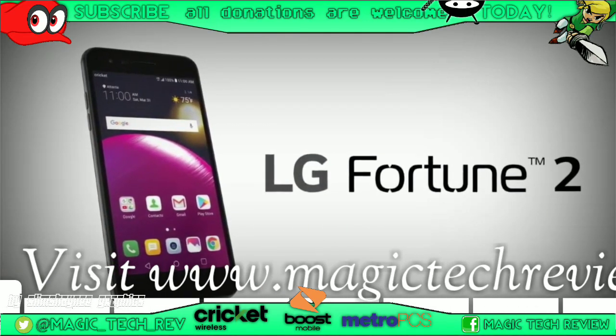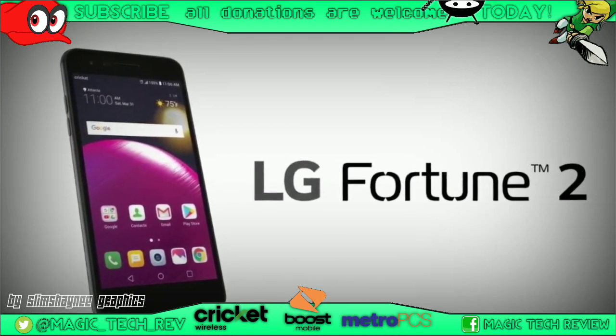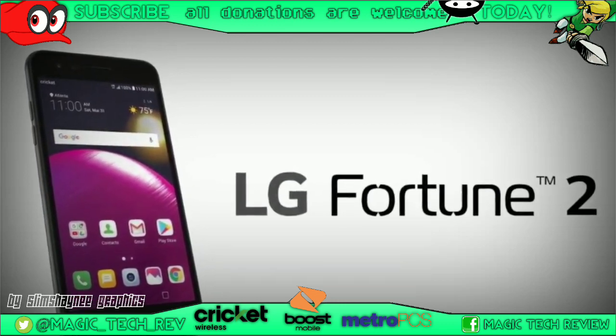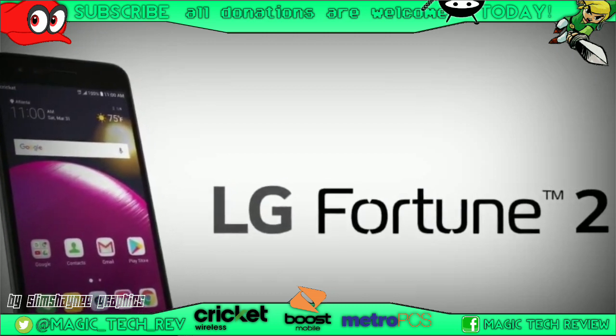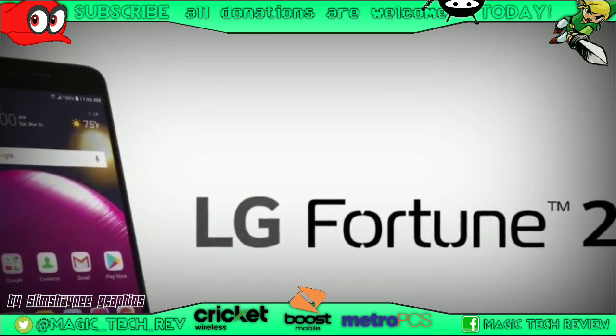Hey, what is up guys? John from Magic Tech Review, and in today's video we're going to take a look at the LG Fortune 2 — the review and specs of it. Before we get into it, go ahead and leave a like on the video if you enjoy my content, subscribe to become part of the Magic Tech Review family, and comment down below what you think about the LG Fortune 2.